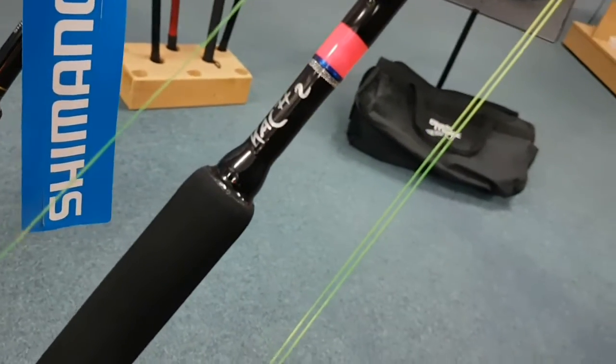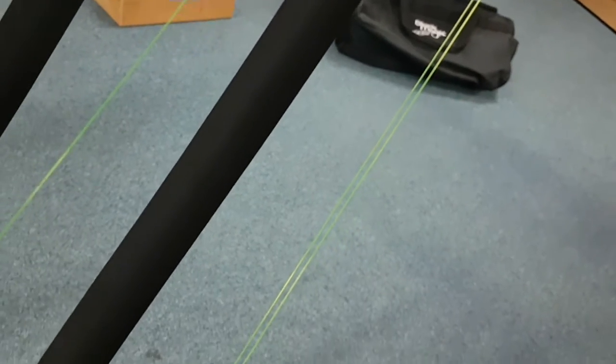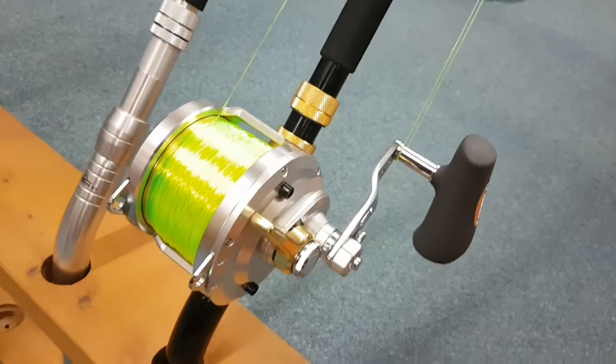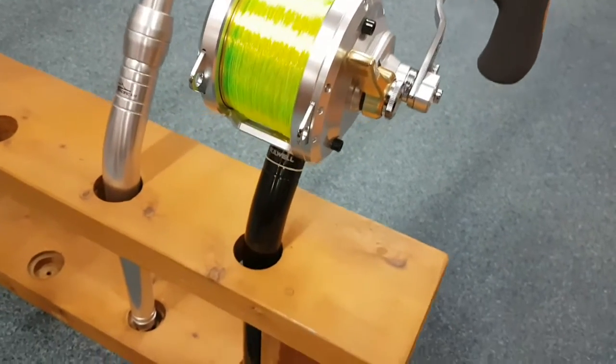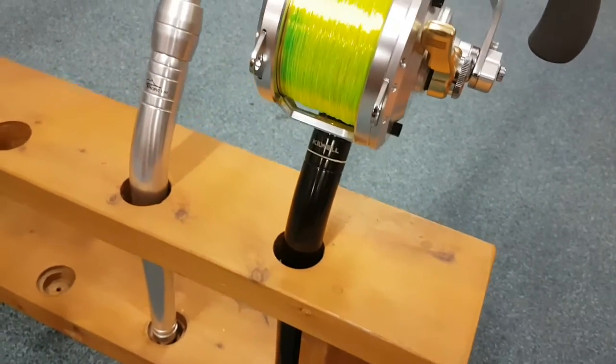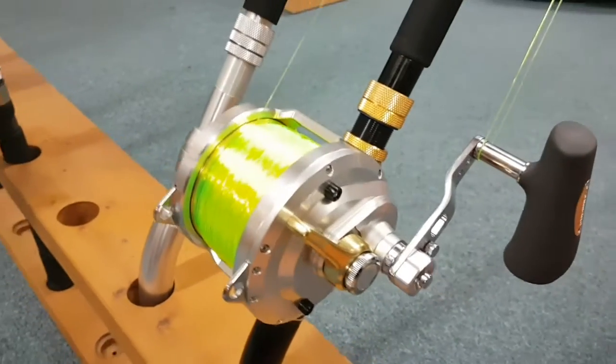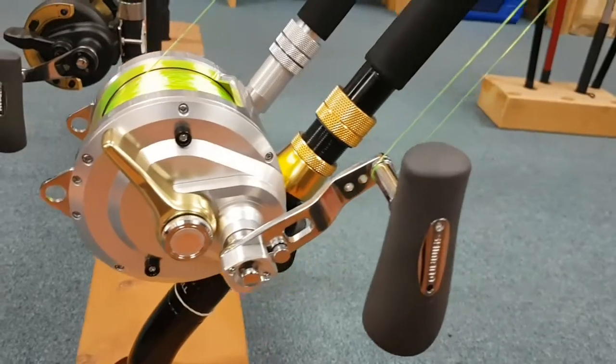And to complete this picture, we have put the latest in Shimano's Ultimate reels on there. We've used a Talica 5 2-speed. We've spooled it with a 100 pound hollow core. We've put a top shot on there. And the whole set is ready to roll.